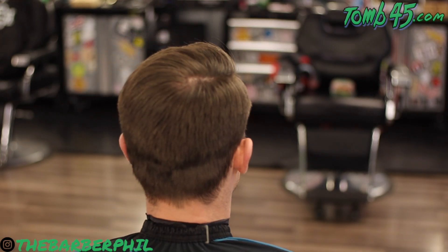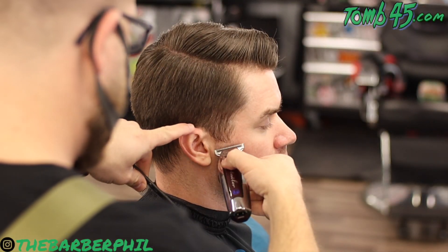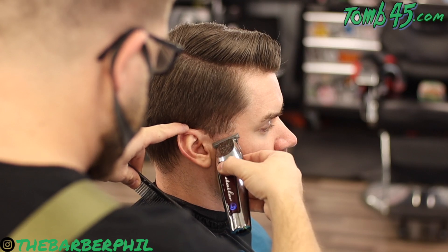What's going on guys, Barber Phil here back again with another haircut tutorial. In today's cut we've got a gentleman's cut on a buddy of mine I went to high school and played basketball with — he's a dentist here in town. As you can tell he comes in with his hair already styled, so I'm going to leave his hair as is, not wet it down or wash the product out. We're going to cut it to the way he styles it.